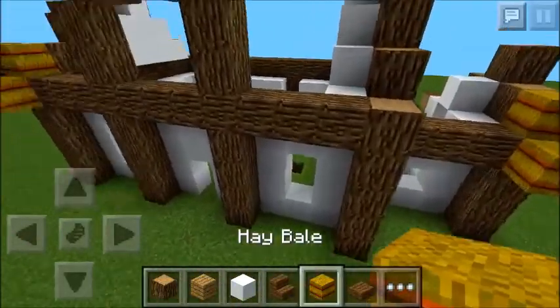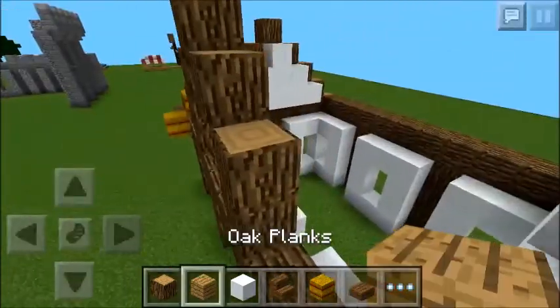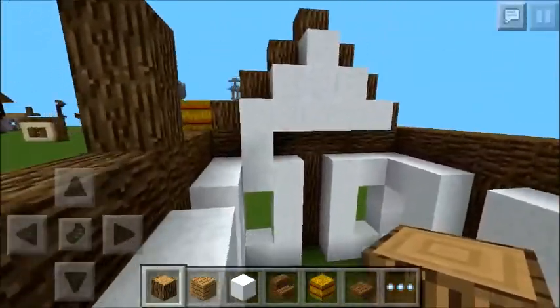Once you've done that, we're just going to fill in the roof with oak logs. This allows us to place the hay bales on top.